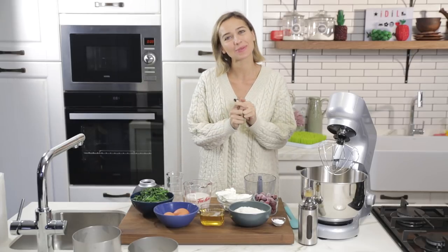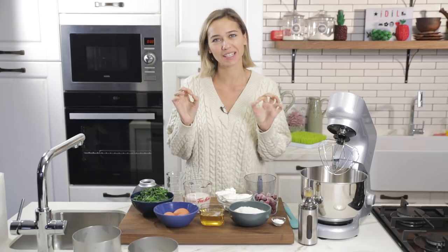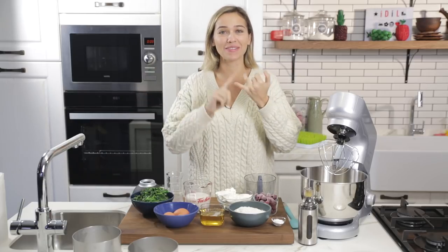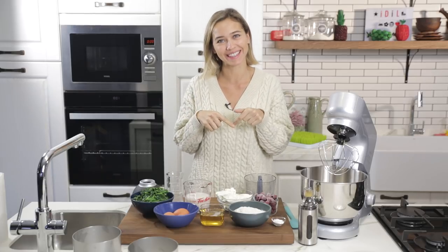Hi everyone, my name is Edil and welcome to my kitchen. I have an amazing recipe for you today. We're going to make a cake out of spinach. It's going to be very healthy, very wholesome and very tasty. Let's take a look at the ingredients first.